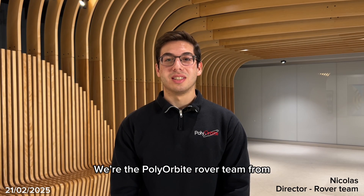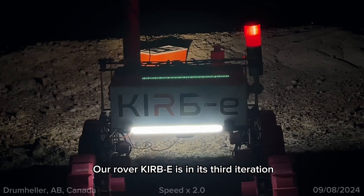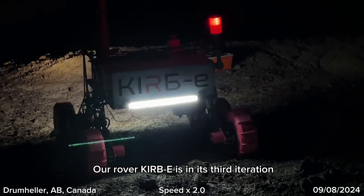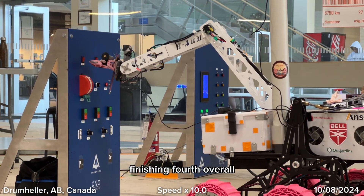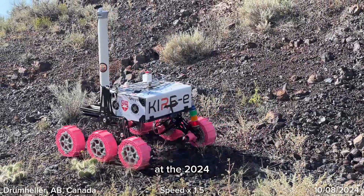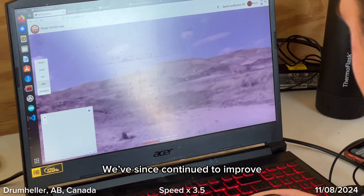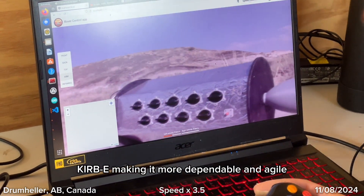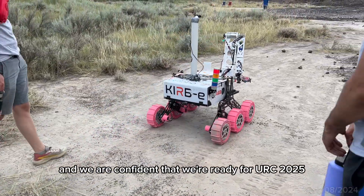Hello, we're the Playtea Albitrover team from Playtea in Montreal, Canada, and this is our submission for the URC 2025. Our rover Kirby is in its third iteration and has proven to be a reliable and efficient platform, finishing fourth overall and first among Canadian teams at the 2024 Canadian International Rover Challenge. We've since continued to improve Kirby, making it more dependable and agile, and we are confident that we're ready for URC 2025.